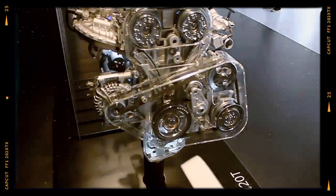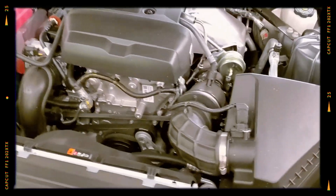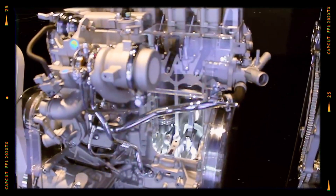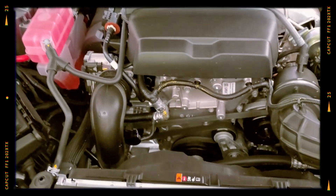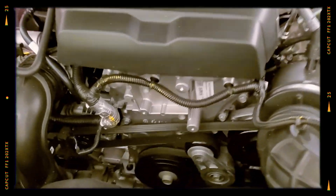Since then, the 2.0 LTG has become a versatile engine used across a wide range of GM vehicles, including the 2.0 turbo Chevrolet Camaro. It is also available in the Chinese market, demonstrating its global reach. Let's delve into the design of the 2.0 Ecotec LTG engine and explore some common issues associated with it.